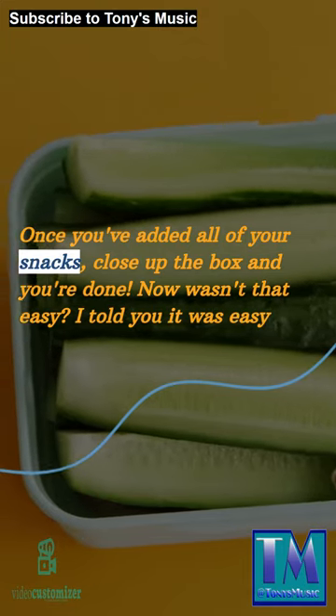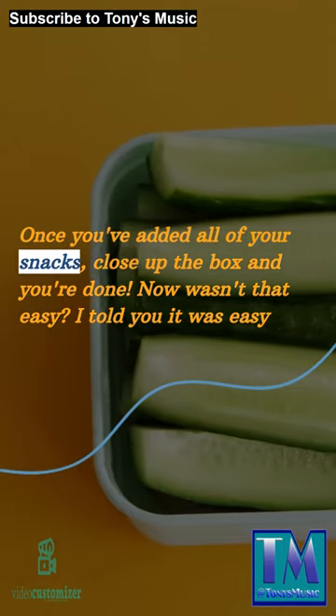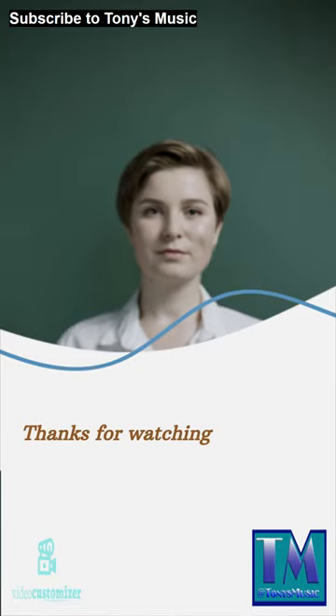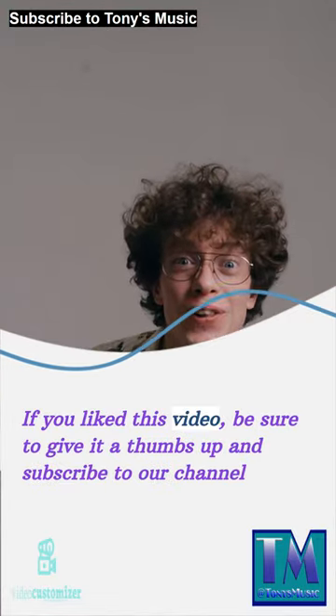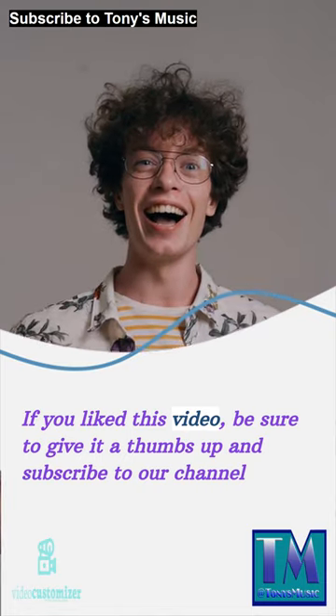Now wasn't that easy? I told you it was easy. Thanks for watching. If you liked this video, be sure to give it a thumbs up and subscribe to our channel.